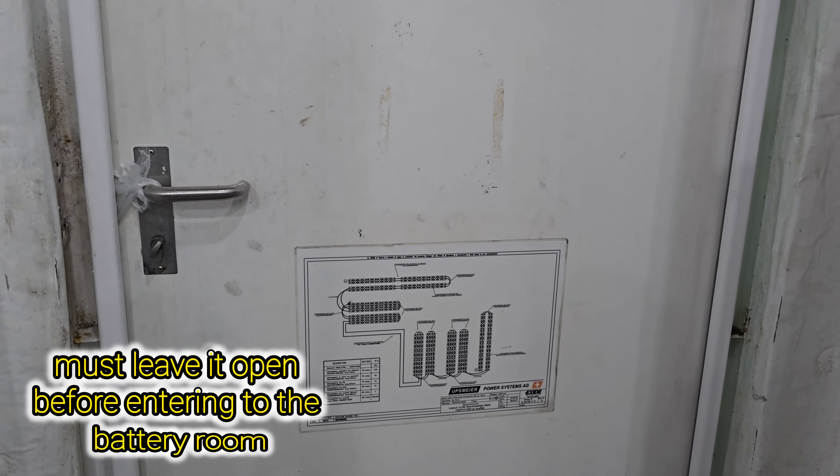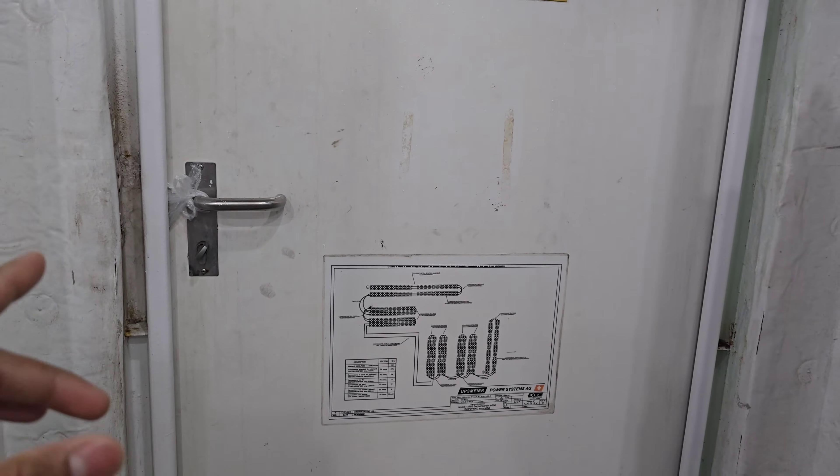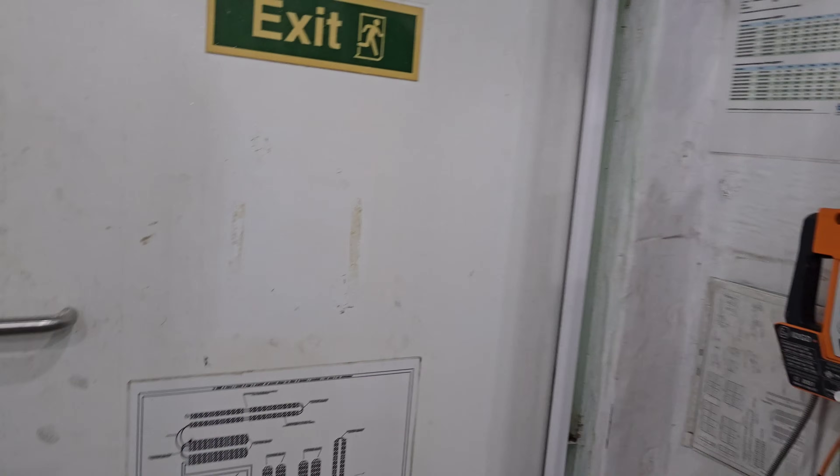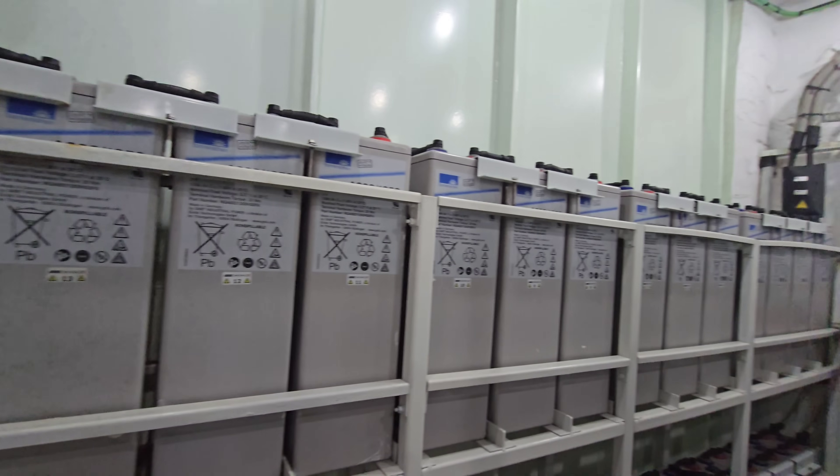Before coming to this battery room, you must open the door 10 minutes in advance, because there may be some toxic gas inside which is harmful for the human body. This is the arrangement for the battery.